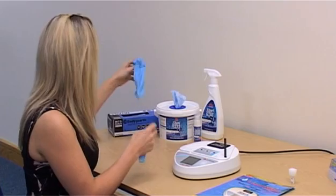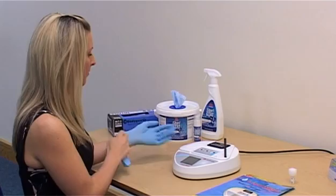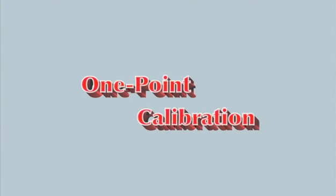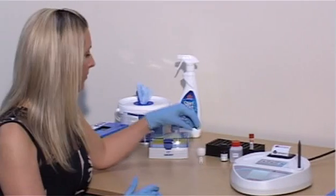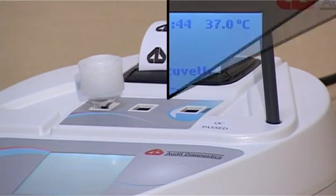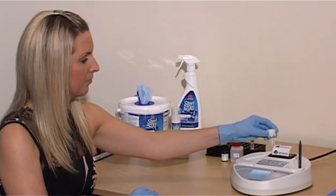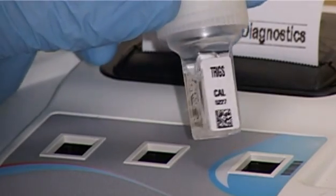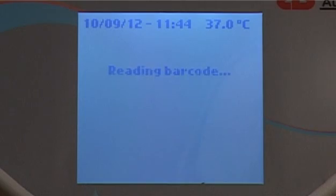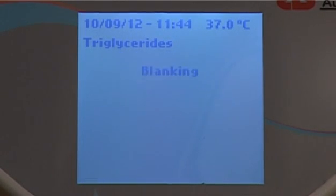Before running a patient sample, a calibration for the test needs to be valid. There are two types of calibration depending on the test: one point and two point. For one point calibration, pre-warm the cuvette in the incubation chamber for two minutes. To start the test, insert the CAL cuvette into the reading chamber, ensuring the barcode is facing towards the right. The Liquistat reads the barcode, automatically recognises the calibration, and performs a reagent blank.